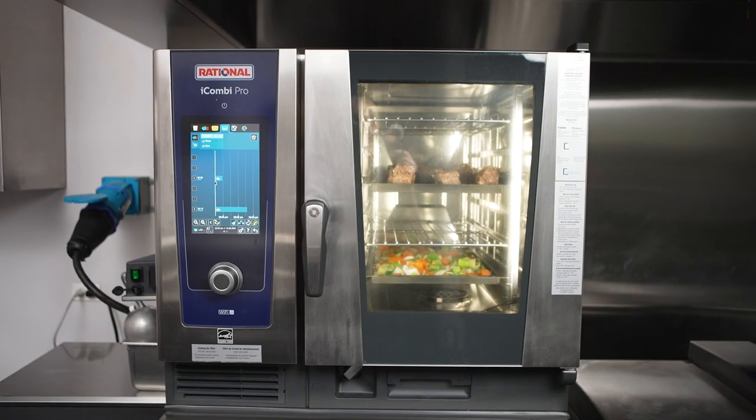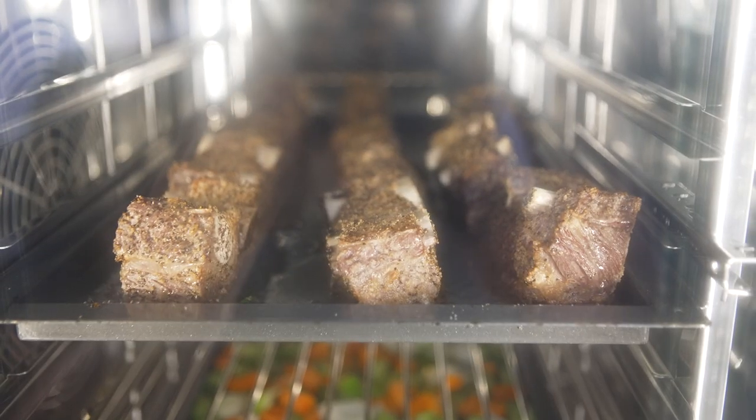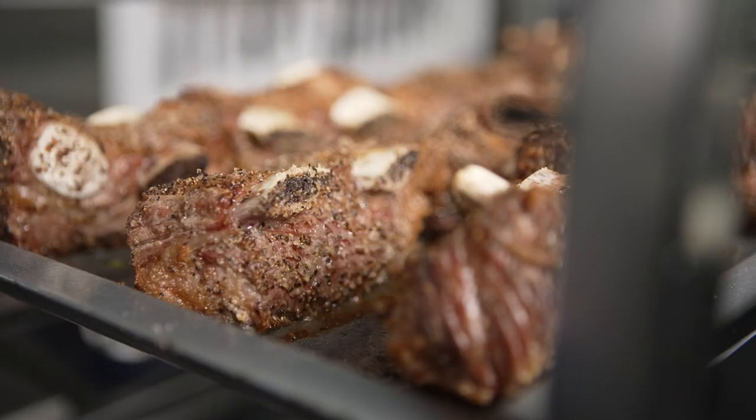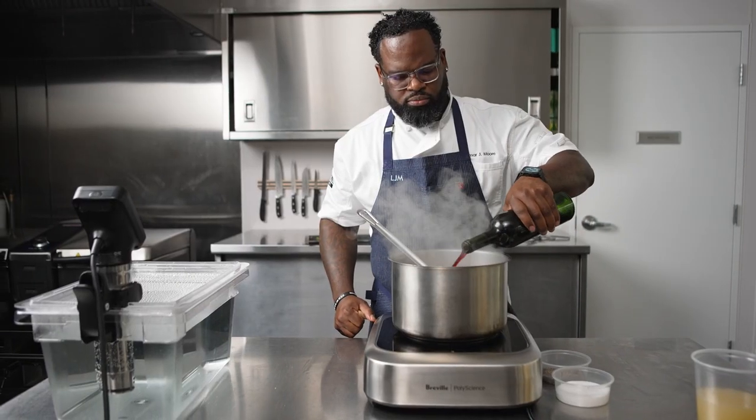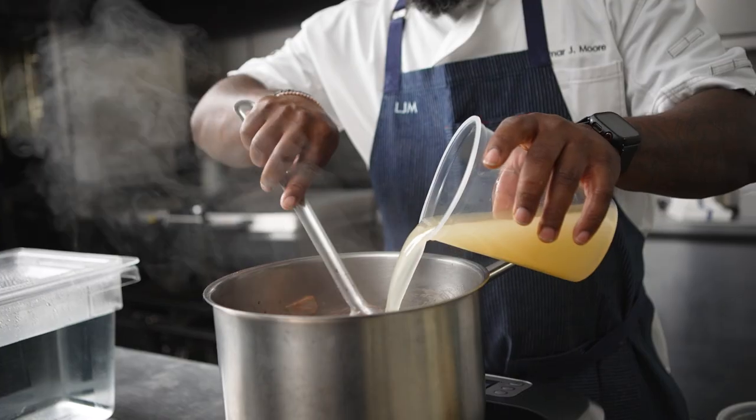With the Rational iCombi Pro, I can sear quite a few sheet trays at the same time. I can set it, forget it, and know that my cooks are able to execute without me being over their backs all night.